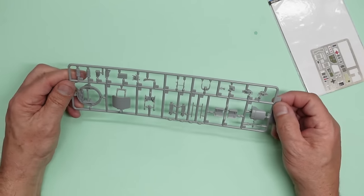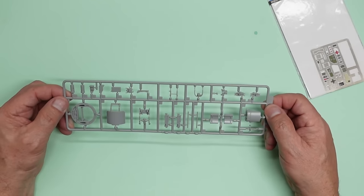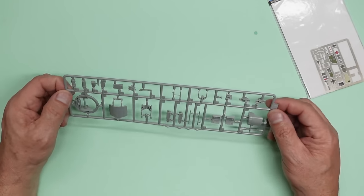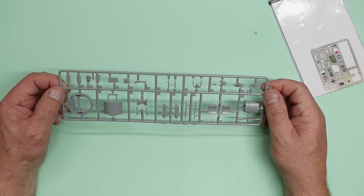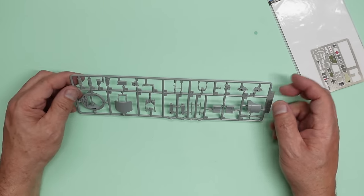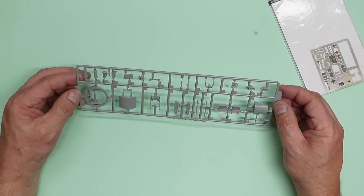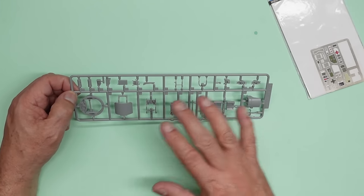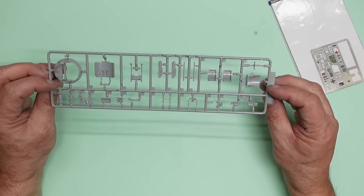I've washed the sprues from this kit because I found they were quite oily. So best check yours and perhaps give yours a wash as well, especially if you're using water-based paints because they won't stick very well to a less than perfectly clean surface. I did have a problem with the roof of the nose gear — I primed it and then when I went to sand it the paint would just peel off. That was Mr. Surfacer and it was obviously grease on the part. So what we can do is build it all up and before we paint it, just go over it with a cotton bud with some thinners on it.